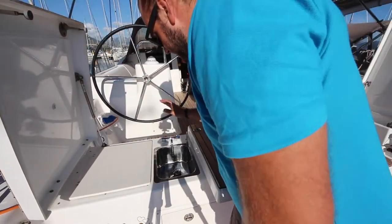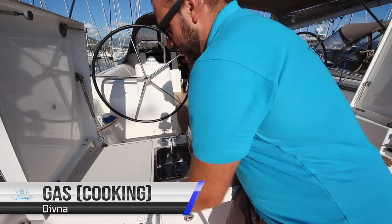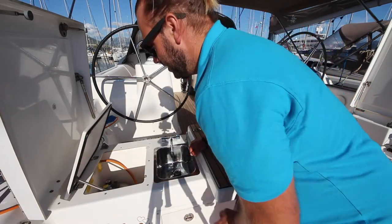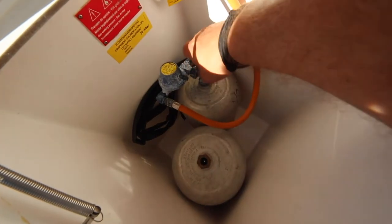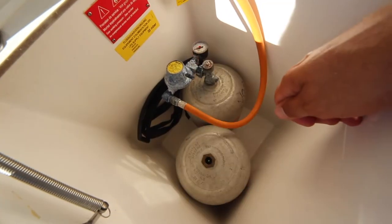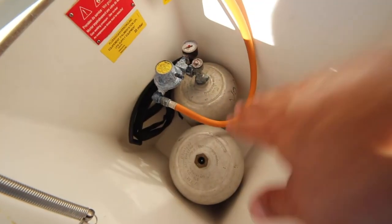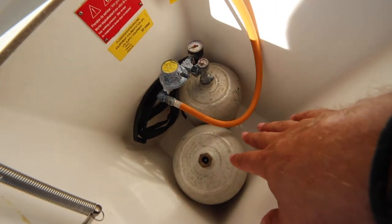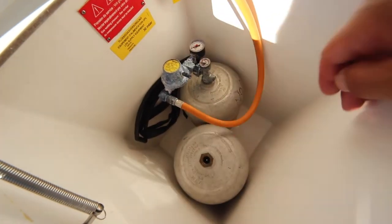On this side we have the sink with water — hot and cold. Also here is the access for the gas; the LPG gas cylinders are here. To turn on the gas, rotate anti-clockwise. To turn off, rotate clockwise. Your spare gas bottle is located in here. If you need to change your bottle, turn this off, undo from the bottle and replace on the next bottle.